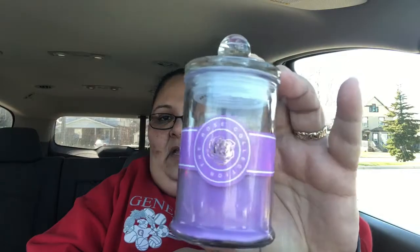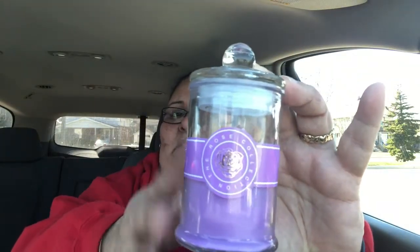They have a bunch of new candles, but I got this candle before because I like to use the jar in my craft room. This one I got because the smell is really good — it smells like lavender, and oh my God, it smells amazing. It comes in these jars, and once you're done with the wax, you can use the jar to store different kinds of stuff in your craft room, office, or makeup room — maybe cotton or sponges. You wash it really good and there you have it.